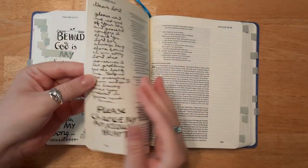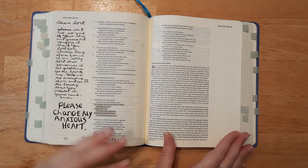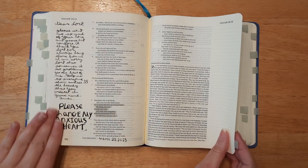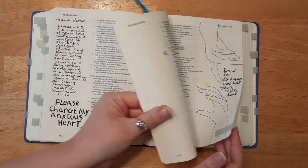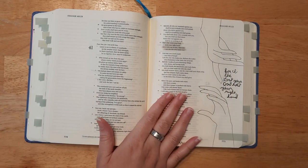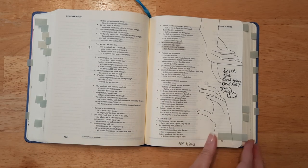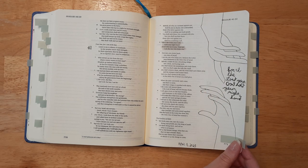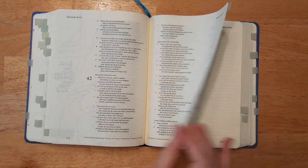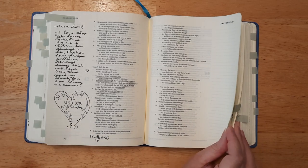I missed some tagged pages, but this one is just a prayer page — nothing super detailed. This bible can also be used just for note-taking or prayers, and I decided to include some prayers too. This one was one of my very first times attempting to draw hands without tracing, and it turned out okay! It says 'For I the Lord your God hold your right hand.' Then there's another prayer with a cute little doodle heart.